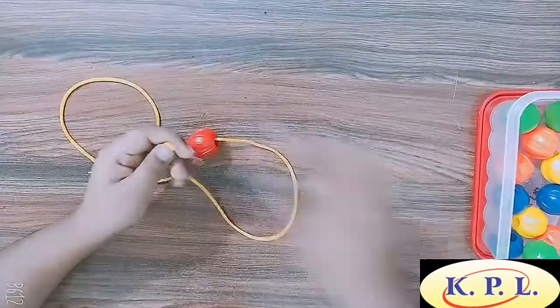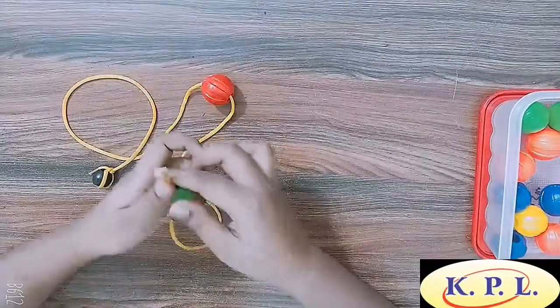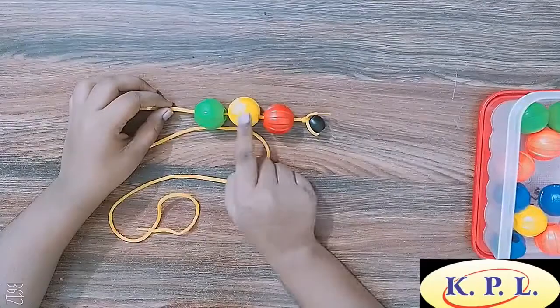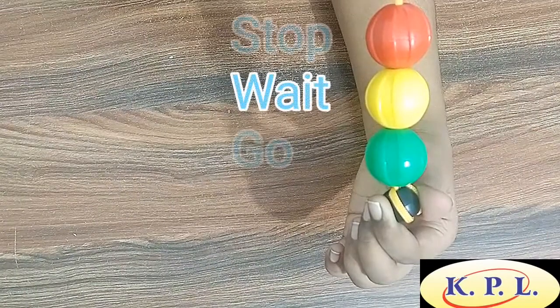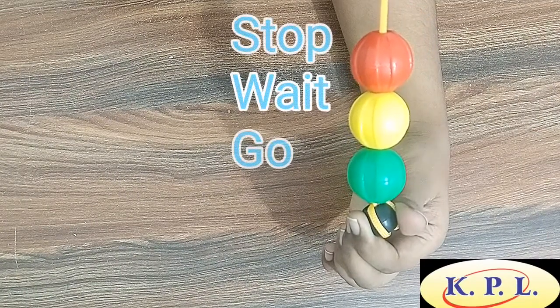I string red, yellow, green. What does this remind you of? Yes — traffic light! Red says stop, yellow says wait, and green says go.